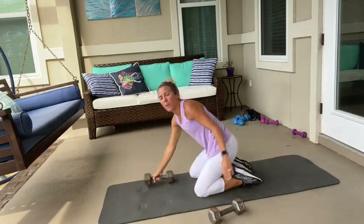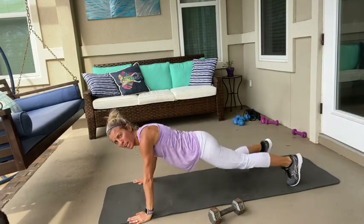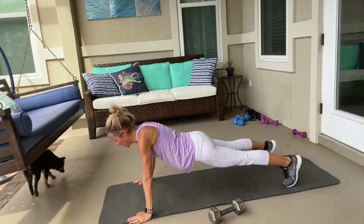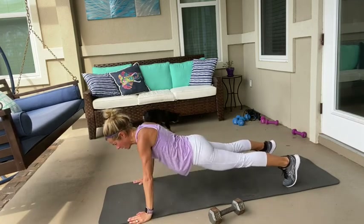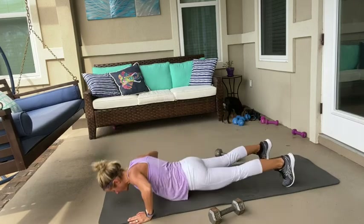Now put the weights to the side. We have six push-ups here — on your knees or on your toes. Ready? Go. One, two, three, four, five, six. Good job.